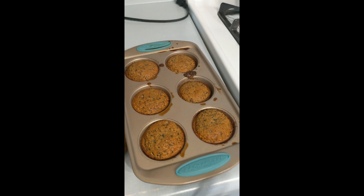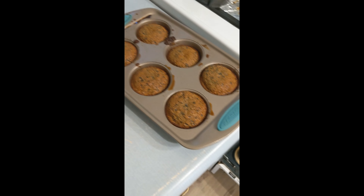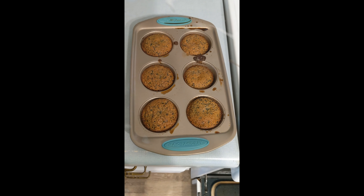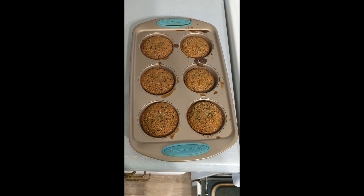Put them in the oven, bake the muffins at 350 for about 40 minutes, pull them out, let them cool, and then you're done.